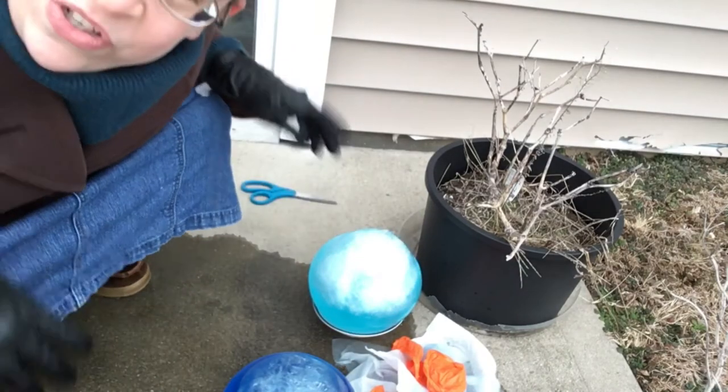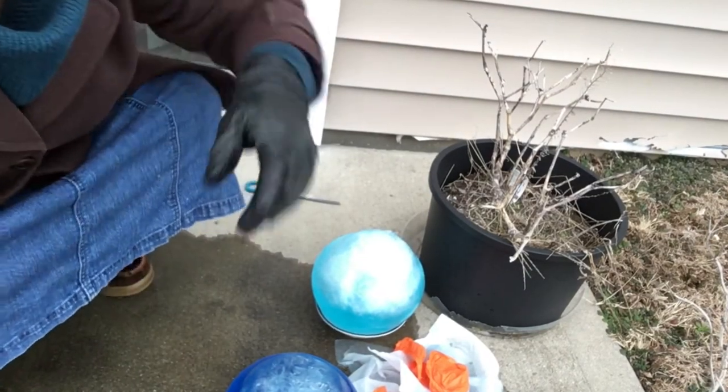Anyway, next time there's a really cold night, if you want to give this a shot at your place, we'd love to see your results. Maybe you'll get more frozen balloons than we did — that would be cool to see. And remember, there's no such thing as a failure in science. You just learn things that don't work. Thanks for tuning in, guys, and we'll see you next time. Bye!